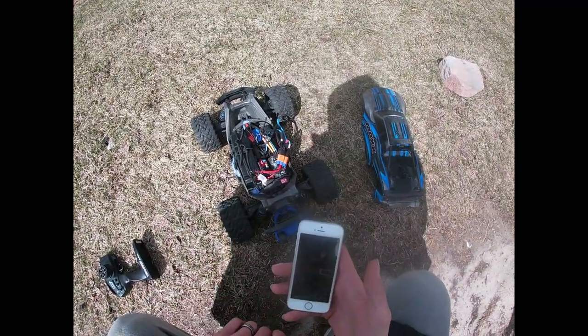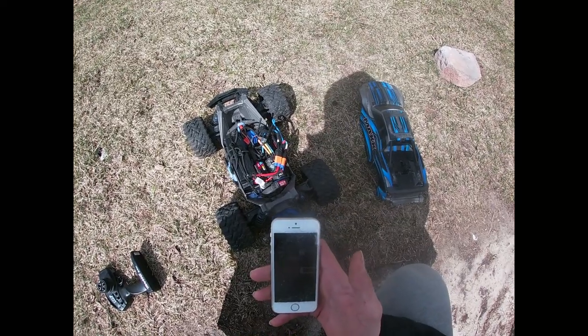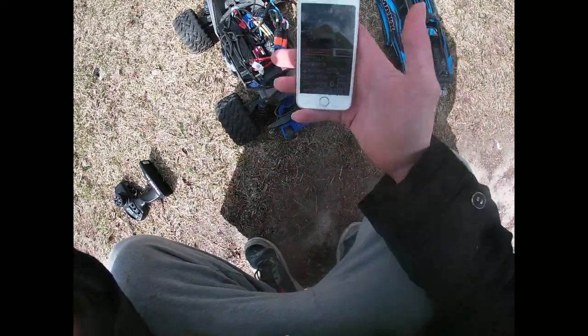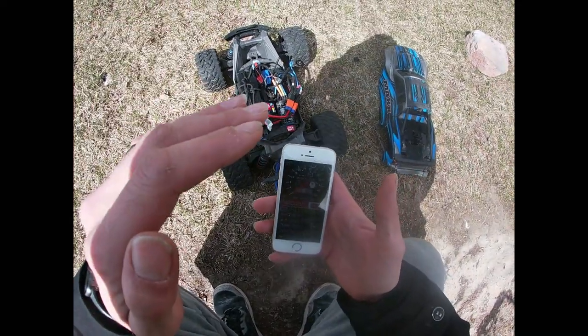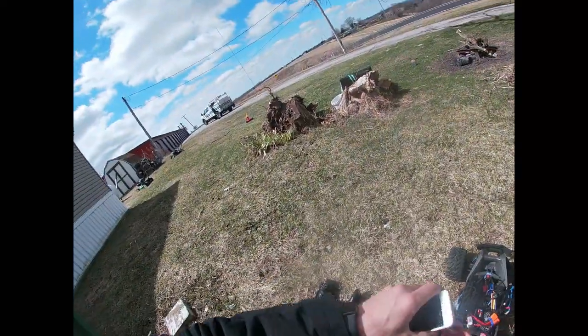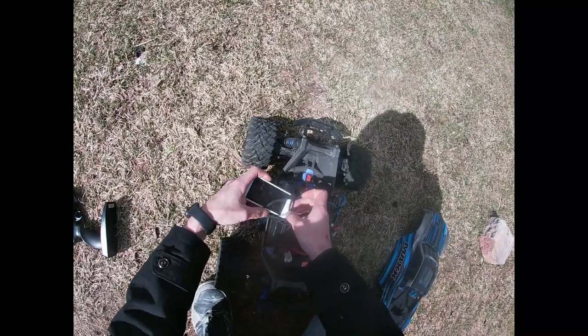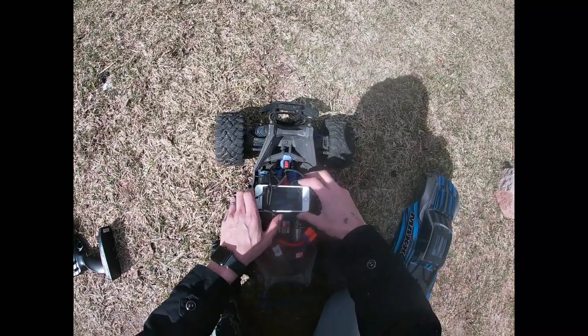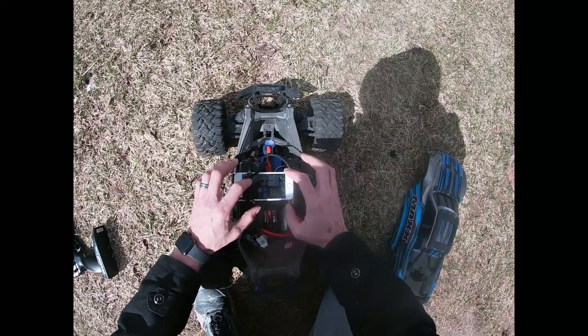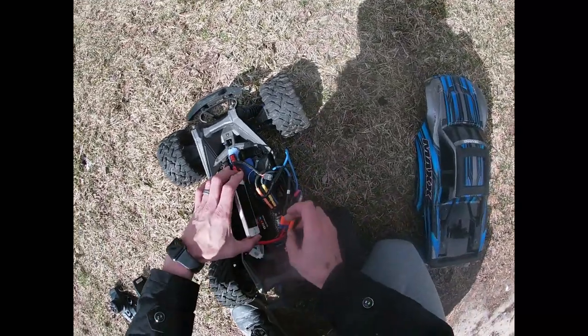Hey guys, me again. We're gonna test out the 6S-powered Max. As you can see — or trying to make you see — it's going zero miles an hour. Reset. Here we go. Put this in there, put it down in the truck.